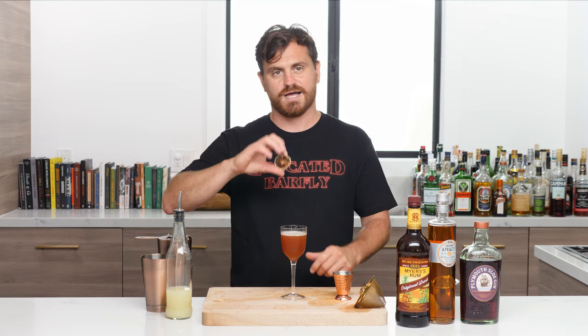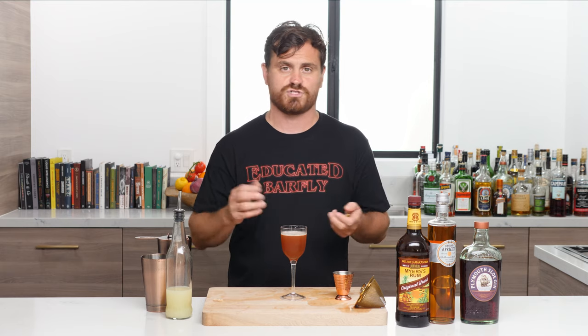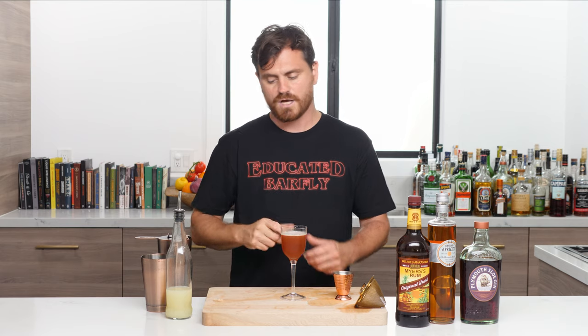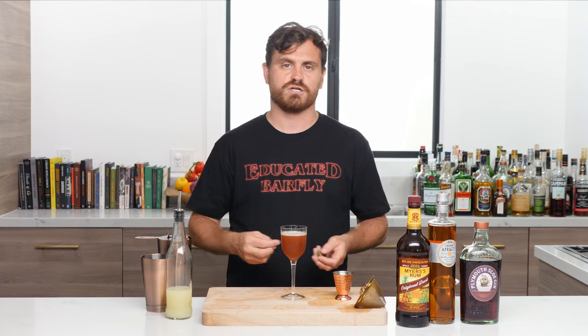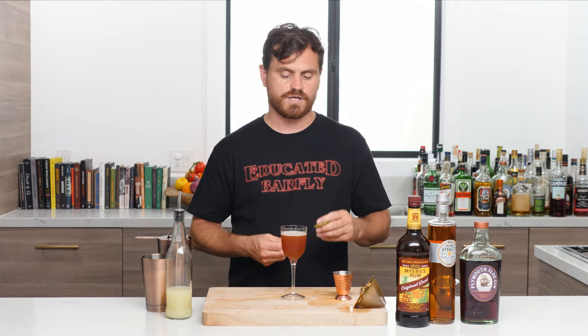One thing I did a little differently is dehydrate some lime wheels — really easy to do. Cut some lime wheels, any citrus you want: lime, lemon, orange, whatever. Then put them in your oven at 200 degrees for about three hours and you have these nice dehydrated wheels. It's nice to vary the garnish so our thumbnails look beautiful and enticing.